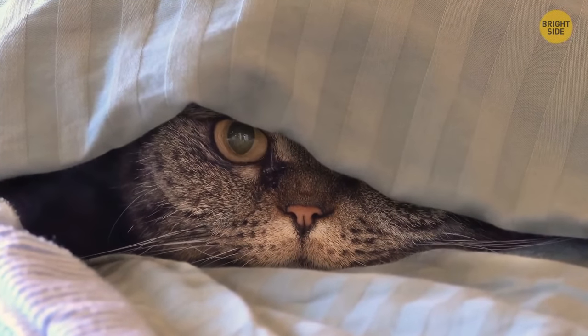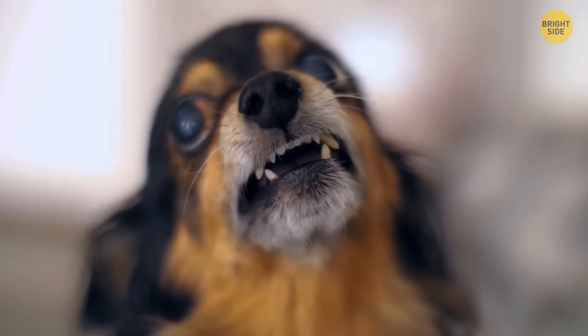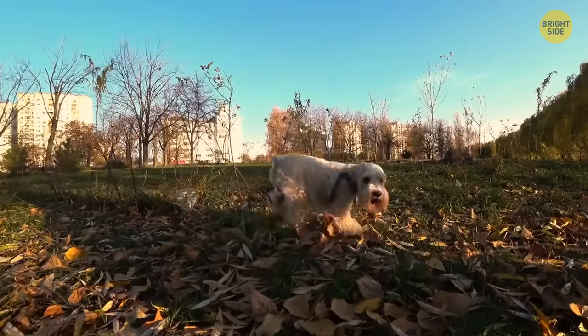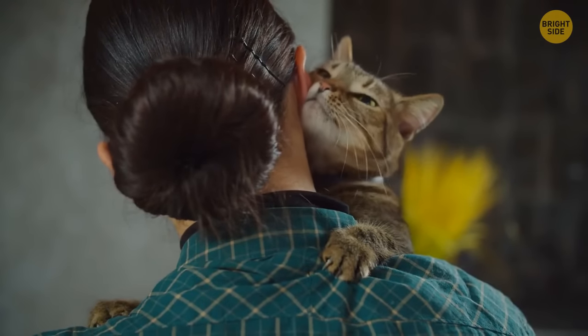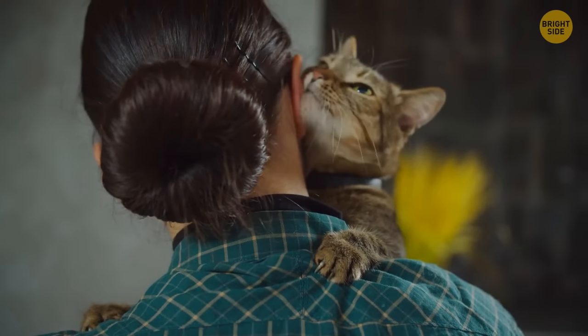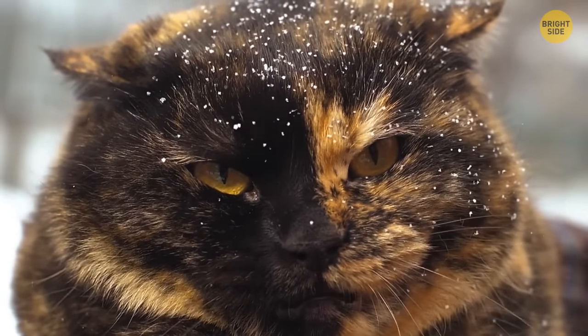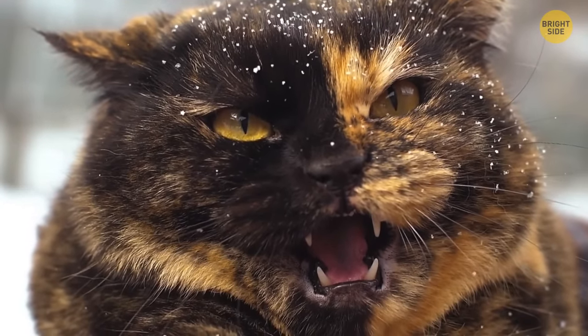Interestingly, the way animals react to a person can also tell a lot about their personality. Animals don't judge anyone by their looks, way of thinking, or education — they're way harder to fool than people. Animals draw their opinions based on a person's vibe, body language, and facial expressions. Some believe animals have a sixth sense and can smell if a person is good or not. So if animals like someone, it must be a nice person.